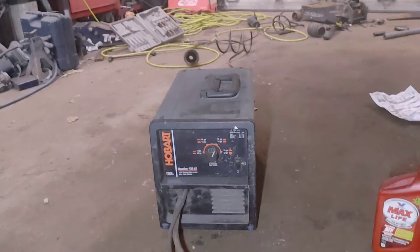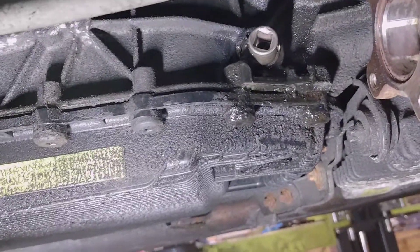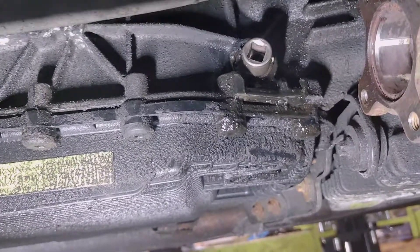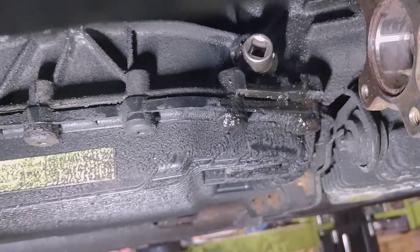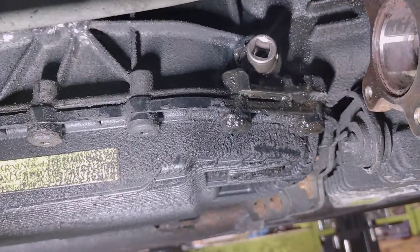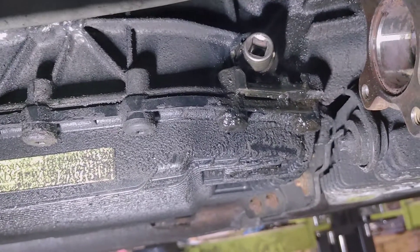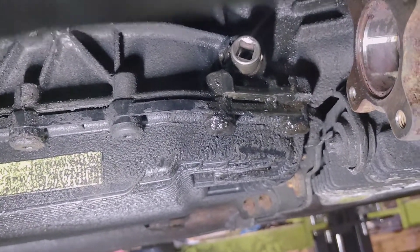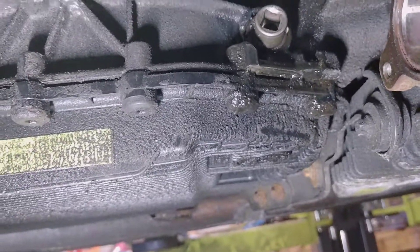I used the MIG welder and set it around an eighth of an inch or a little less. You're gonna need access to a MIG welder to get by this, but most people have a friend who has one or have one themselves. It's gonna take a little bit of welding skill, but you set the socket up there, center it, and you just weld around the outside edges of it.